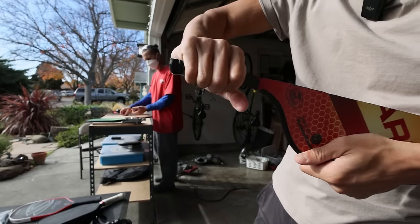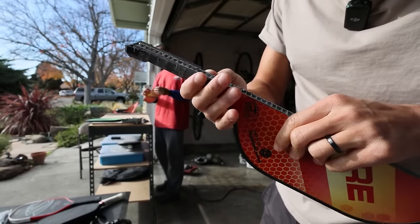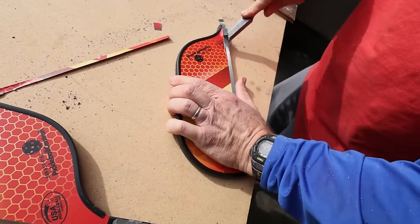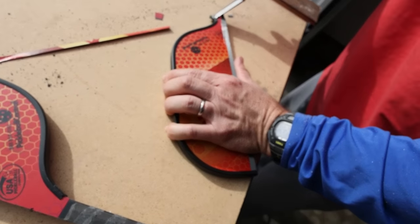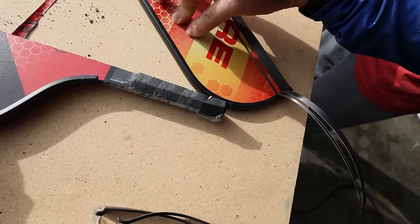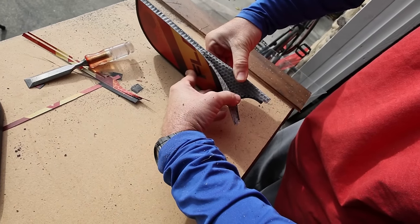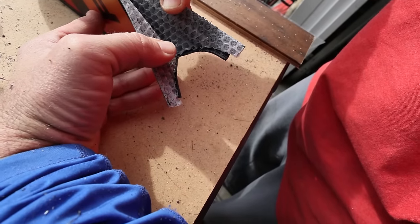This feels pretty sturdy stuff — I'm not really able to snap this easily. He's able to kind of peel off the surface of that paddle. So it looks like behind this kind of paint surface there's like an extra layer — I'm gonna assume that's carbon fiber. Yeah, it looks like a beehive.